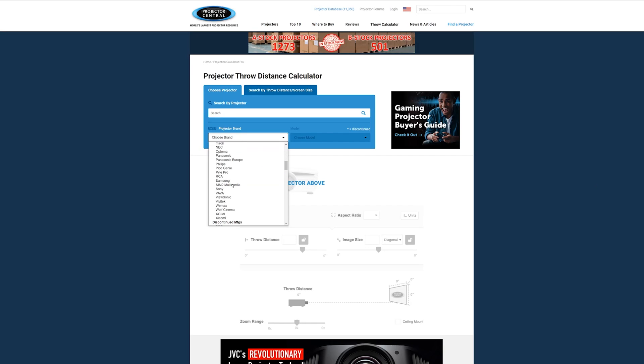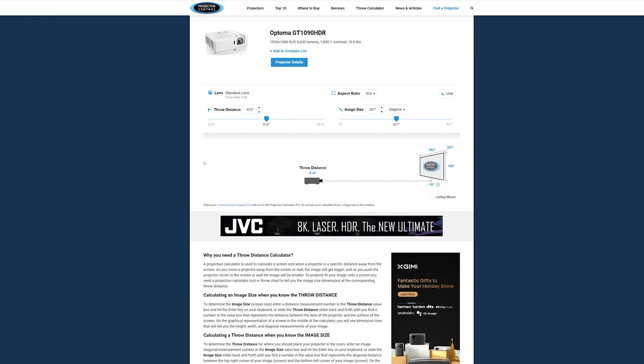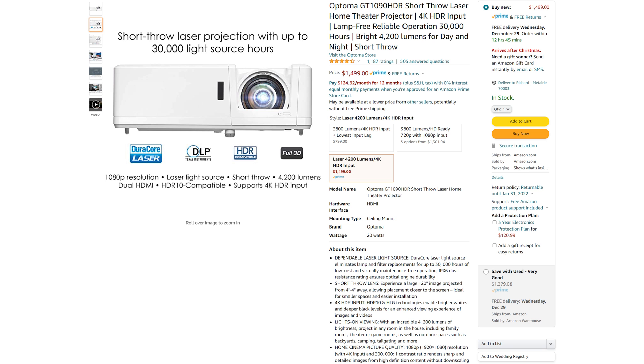There's an awesome calculator out there — I'll link it below. It has almost every projector you could think of. You can put your projector in and work with your distances to see if it will work. I'll reiterate: more lumens is better. I don't necessarily think you need higher resolution — I'm doing 1080p, which seems to work fine. I don't think you need 4K, but it depends on your application.